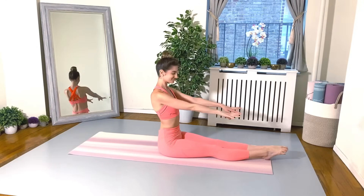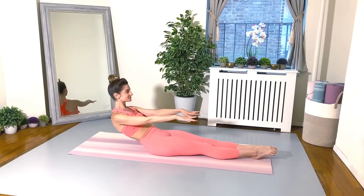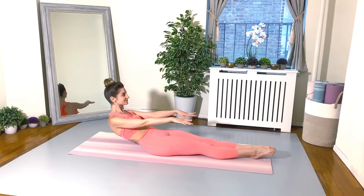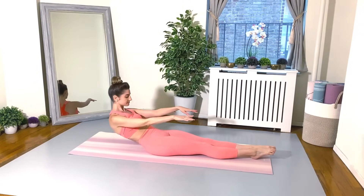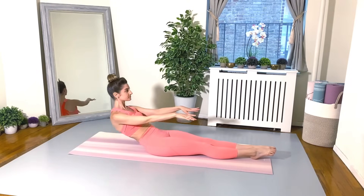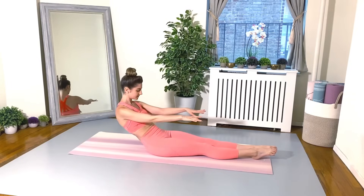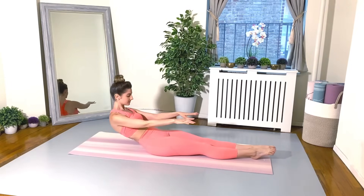Let's do that whole thing again. Inhale to scoop the belly, exhale to tuck your tail. Maybe this time try to roll back a little bit closer to the floor. Pulse it back — and two, and three, and four. Keep going. Each time, really scooping the belly and tucking the tail even more.